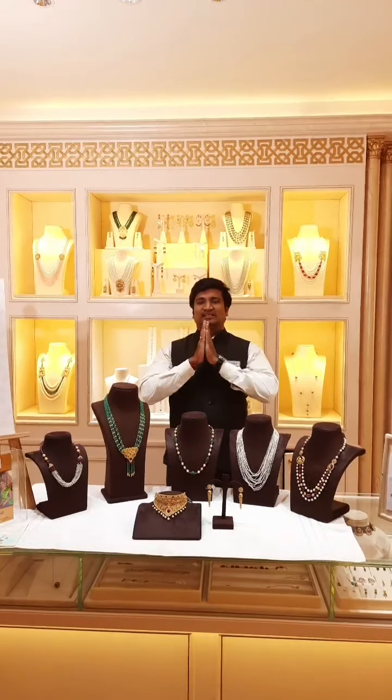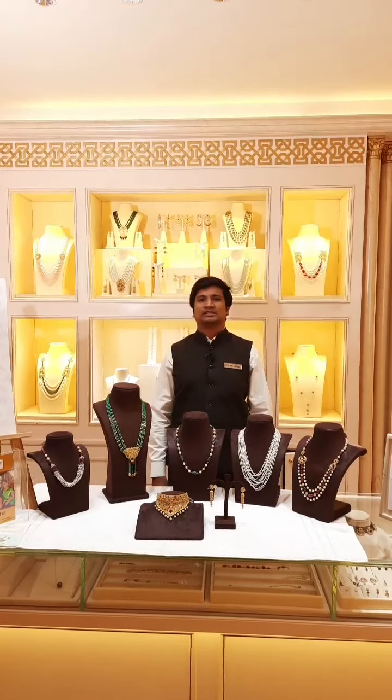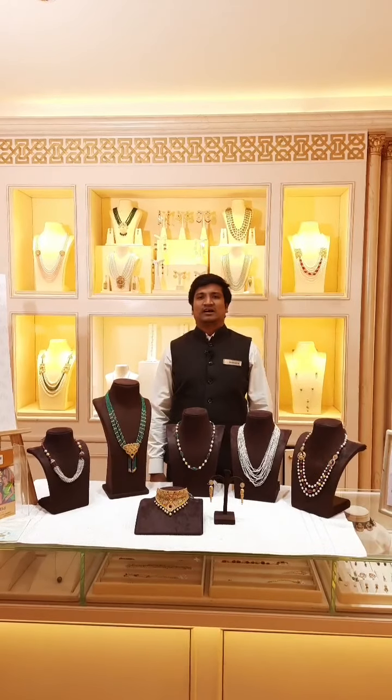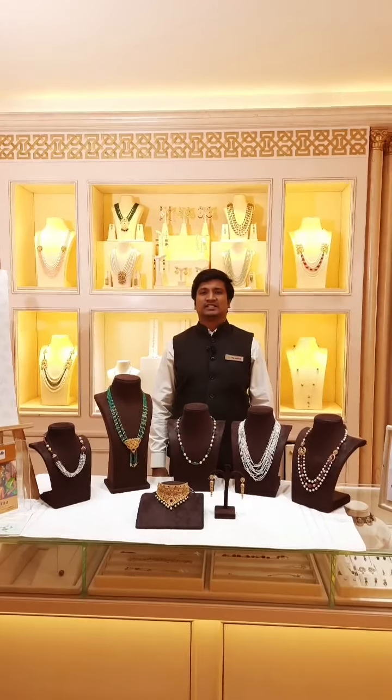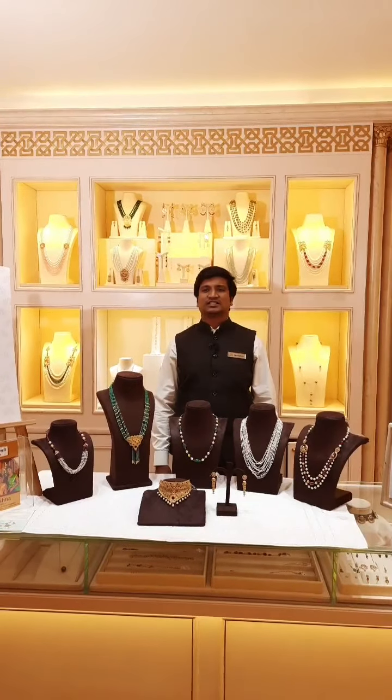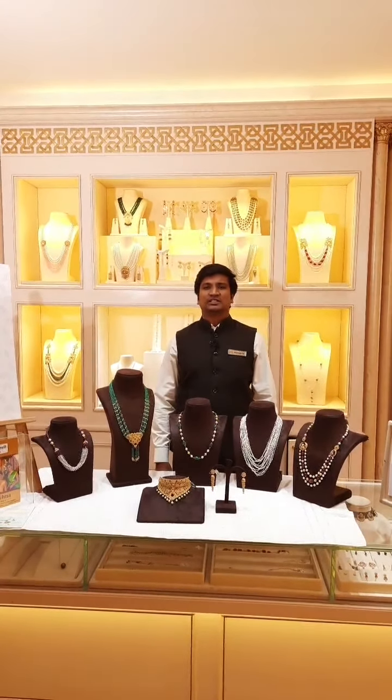Hi viewers, good morning, Namaste. This is Srikanth from Krishnapal, from Road No. 36, Jubilee Hills, Hyderabad. Our shop is located near the Metro Station. We have 4 outlets in Hyderabad — one in Charminar near Patthargatti, one in Taj Krishna Hotel, one in No Hotel, and one in Jubilee Hills.